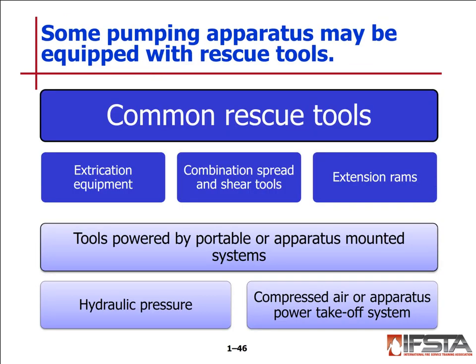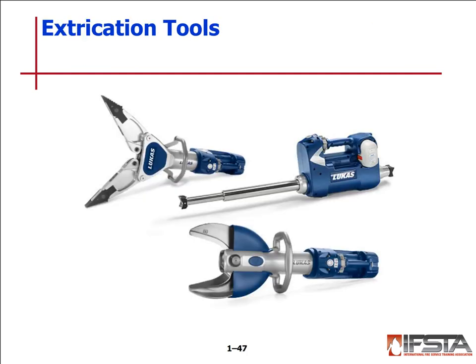Some pumping apparatus may be equipped with rescue tools. Common rescue tools include extrication equipment — combination spreader and shear tools and extension rams. All of our engines at Barrie County 2 Fire Department are equipped with hydraulic extrication tools capable of performing the same tasks as our previous tools. And that is it for chapter one — I'll see you in chapter two.